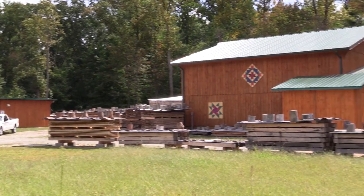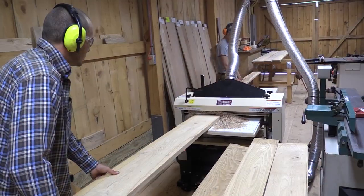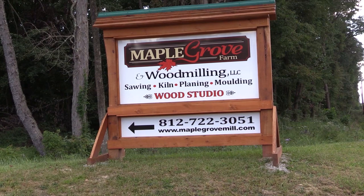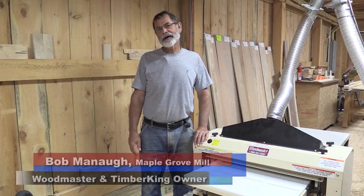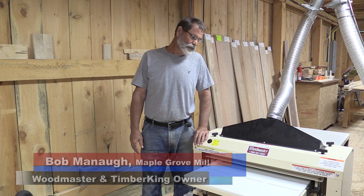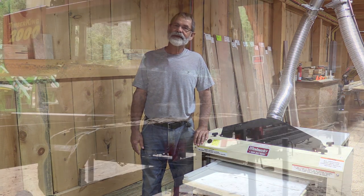When considering the size of our operation and the products and services that we wanted to offer, the Woodmaster equipment made it all possible at a very good price. My name is Bob Mainel, and my wife Theresa and I run a mom-and-pop operation referred to as Maple Grove Mill in southeastern Indiana. We're proud owners of a Woodmaster 725 Molder Planer and a Timber King 2000 mill.